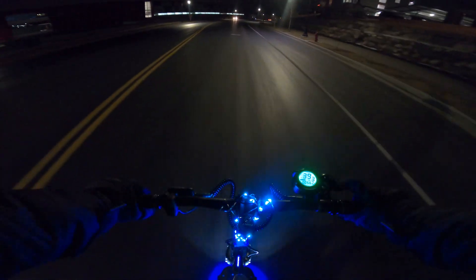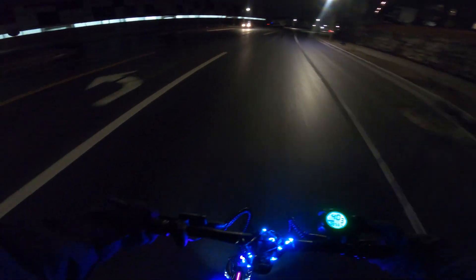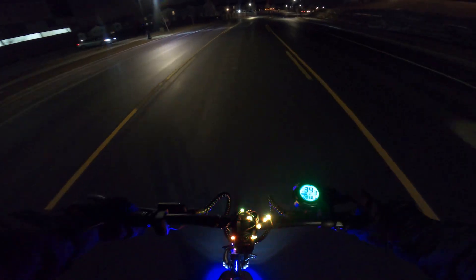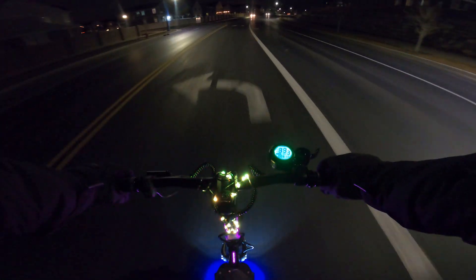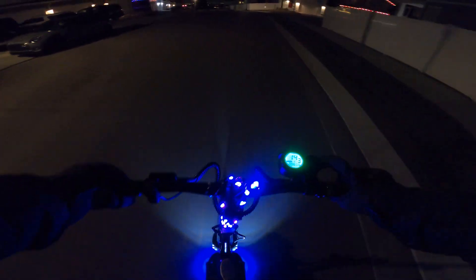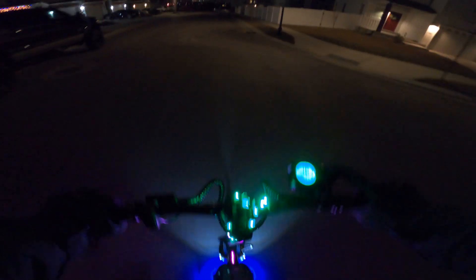I can totally see why, if you didn't have a scooter with built-in lights, having a stream of lights like this would be great for visibility. Even if you didn't want the super colorful lights — like if you just wanted to go for white — that seems like it would definitely be a possibility. It gets pretty dark back here, with some sections that have no street lights.